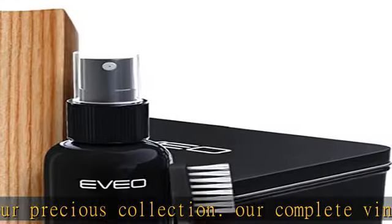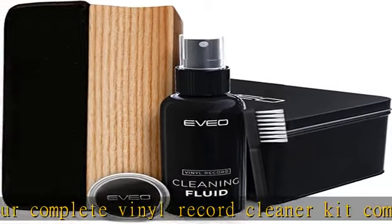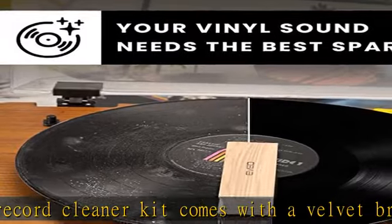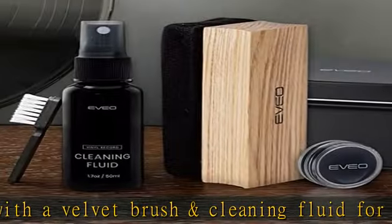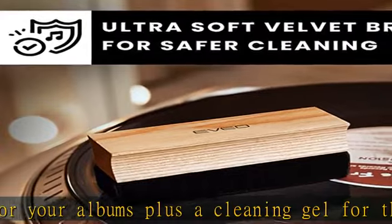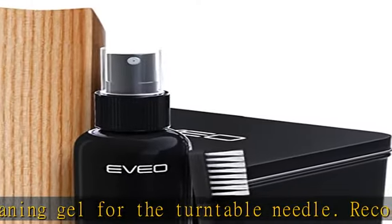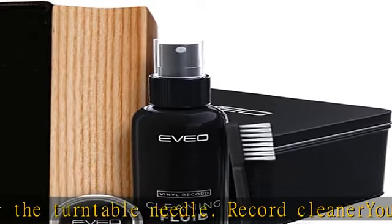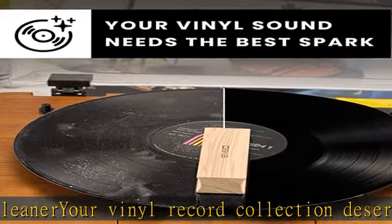The flat velvet record brush is designed for safer cleaning. The moment you take an album from your vinyl record storage, it's instantly exposed to dust and dirt. Our velvet cleaner for vinyl records is made flat so that it remains stable as you work around the record, preventing the brush from tipping over and causing scratches. It isn't recommended to touch the velvet brush with your fingers, so use the small nylon brush to remove dust and dirt from it.